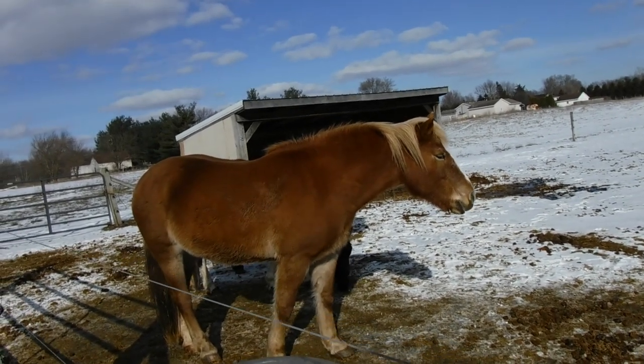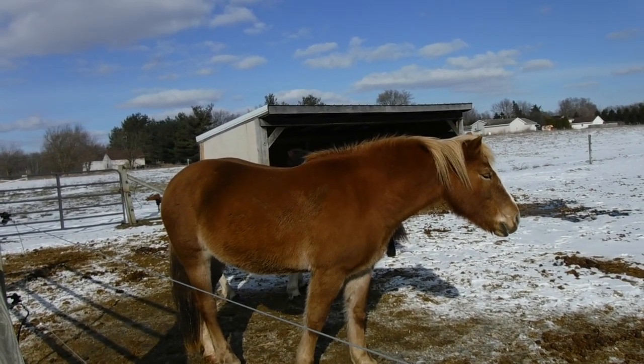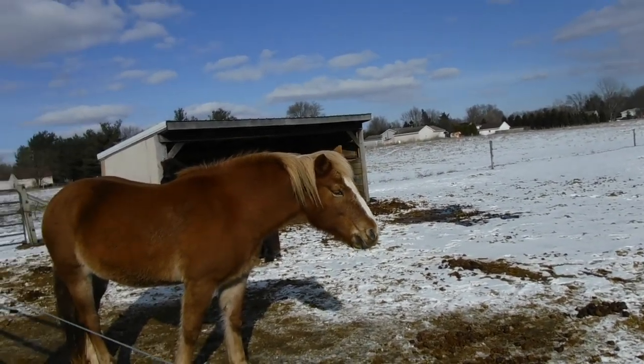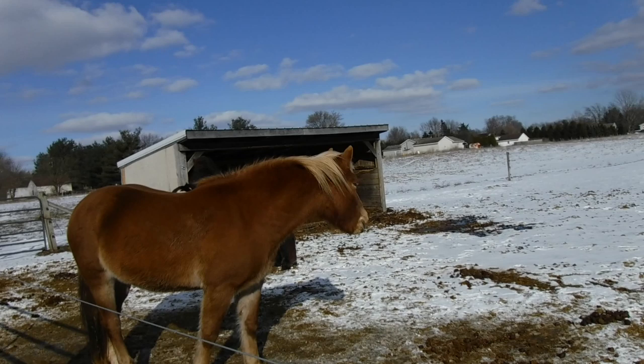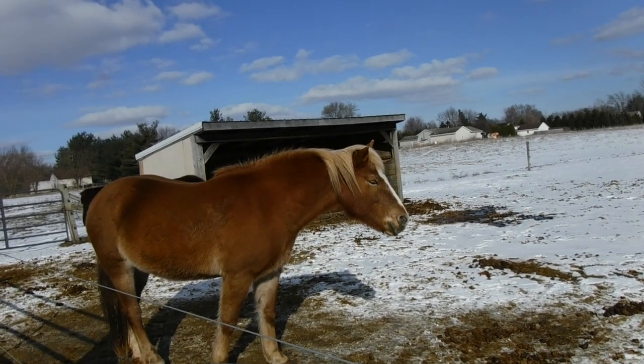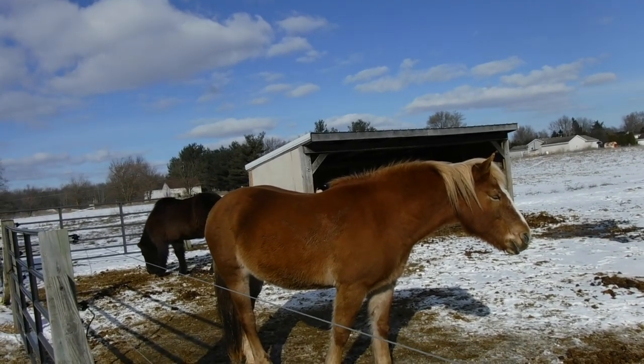Another thing is there's warmth in numbers. If you can keep more than one animal of the same species together — twos and threes and fours and herds — they're going to be a lot better off in the winter because they're going to cluster together for warmth, either laying down together or standing next to each other in the case of horses and cows. And they're going to stay warm that way.